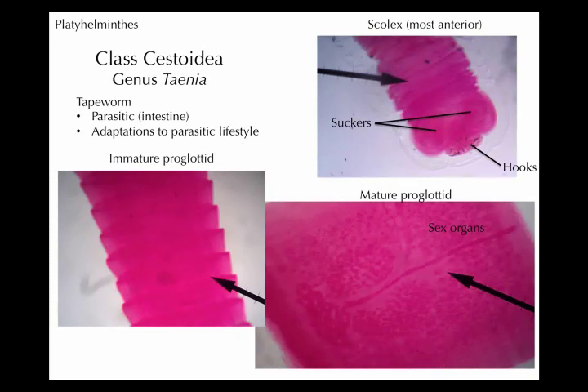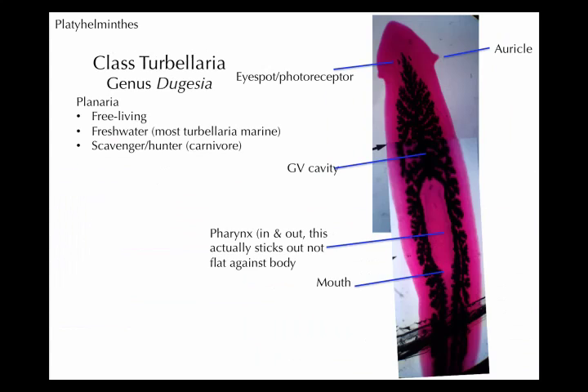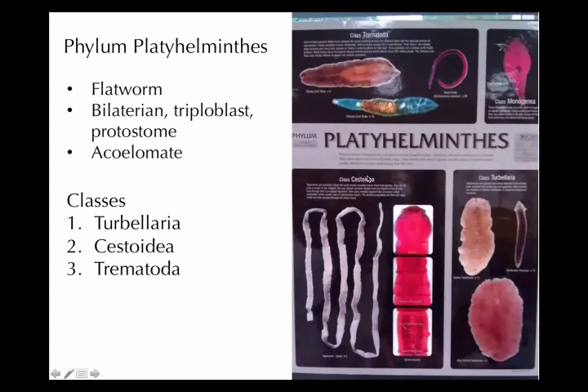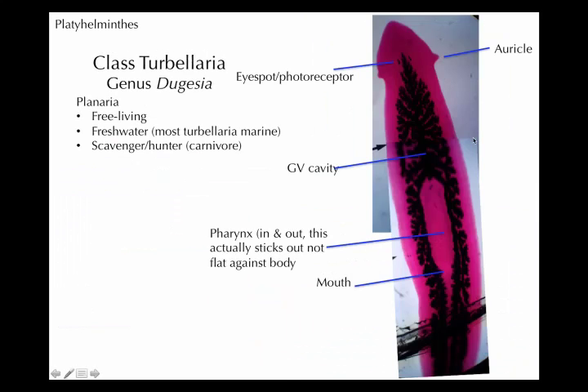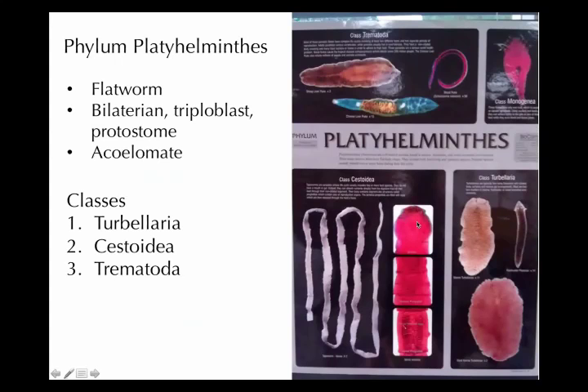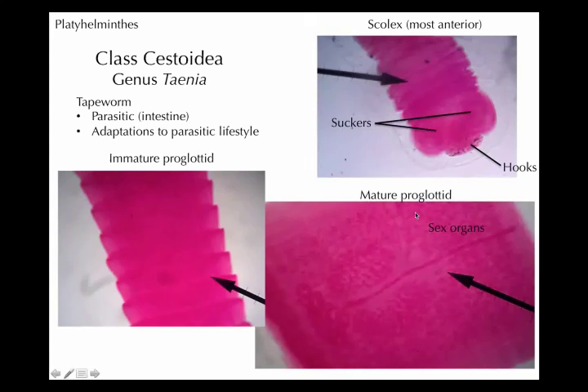In the platyhelminthes, the flatworms, we also have Cestoidea as the class. This gives you a nice picture of the orientation of all these parts. Here is the whole tapeworm — that's what Cestoidea includes — tapeworm is the regular name for this organism. At one end of the tapeworm, in class Cestoidea, phylum platyhelminthes, it's the anterior end, which we call the scolex. Tapeworms have basically two functions: they hang on to the intestine of the mammal they're in, and then they make more tapeworms.